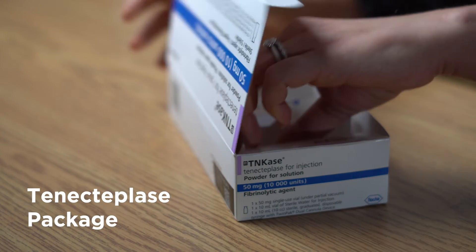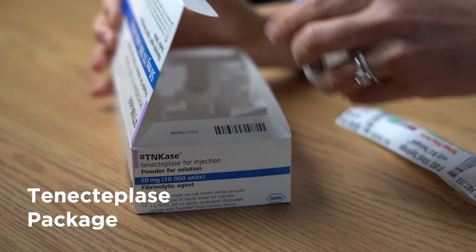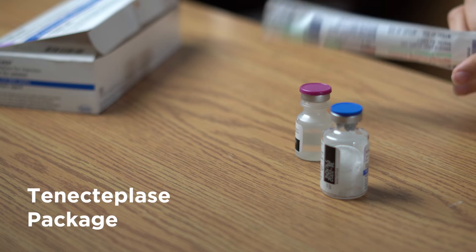The tenecteplase package contains a 50 mg vial of tenecteplase, a 10 ml vial of sterile water, and a dual cannula syringe device with a blunt plastic cannula and a blunt needle. You will also need an alcohol swab and a saline flush.